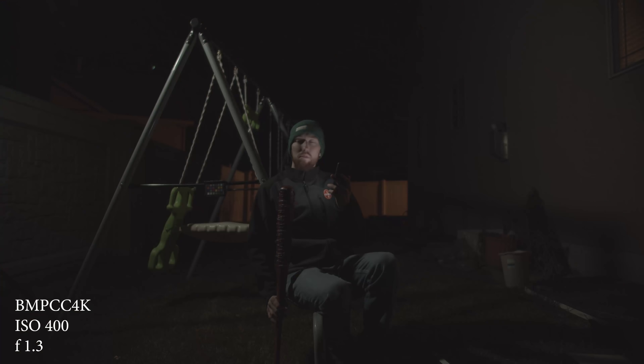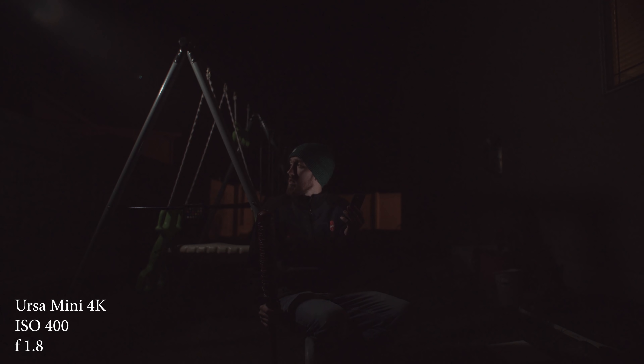One thing to note is the Pocket camera does have a speed booster on it, so it does have a little bit more light. I tried to compensate for that the best I could with the f-stop, so it's 1.3 versus 1.8. The Pocket camera has the new color science from Blackmagic, so you'll see it has a lot less magenta and a little bit more green. I personally like the color science way better on the Pocket camera. Blackmagic has not released any updates for the URSA Mini 4.6K for those features.